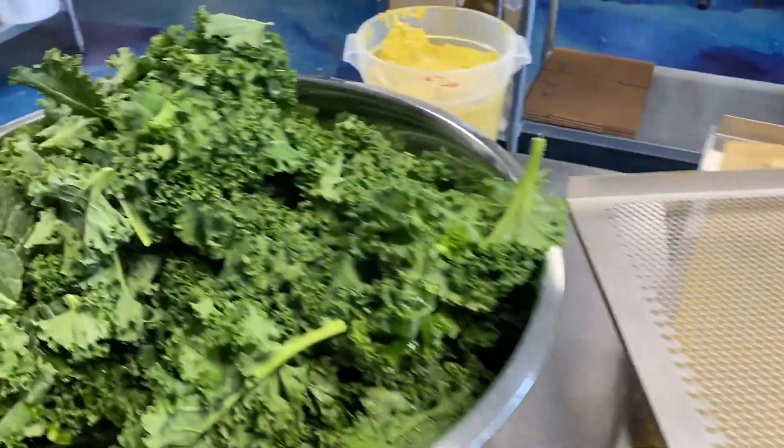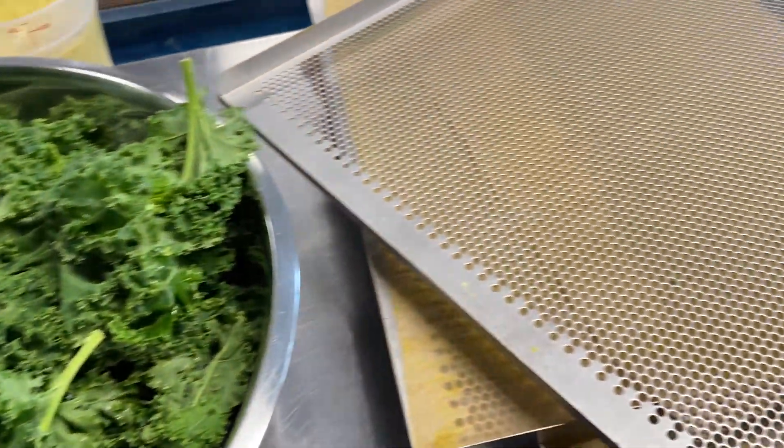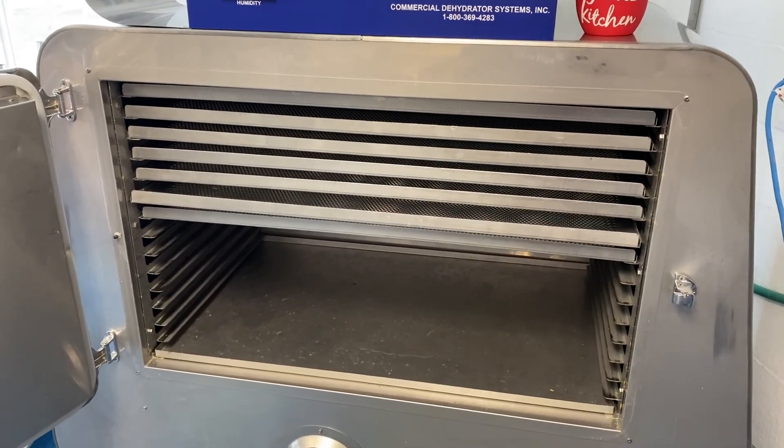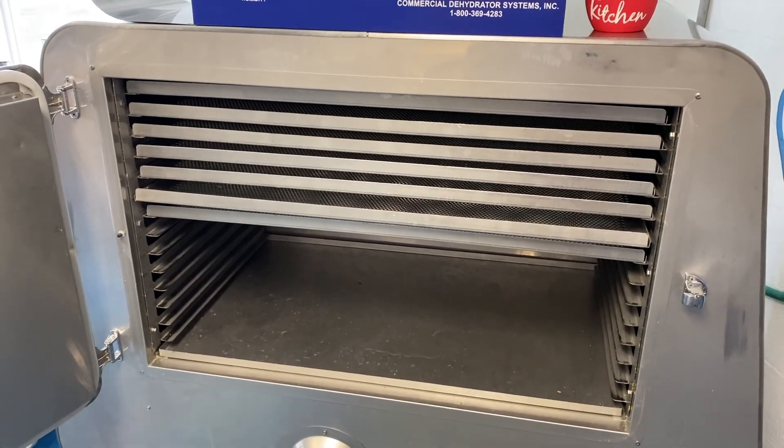Our kale chips will get this sauce poured on top of them. The sauce will be massaged in and laid out on the trays. After that it will go into our harvest saver. We'll have 14 trays of kale chips dried in two days and about 15-ish cases of kale chips ready to go.